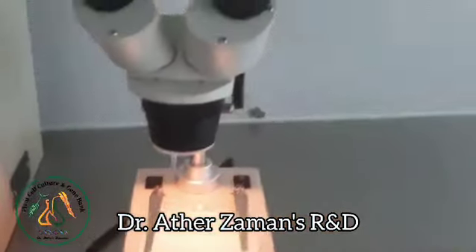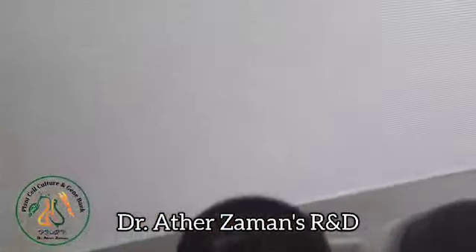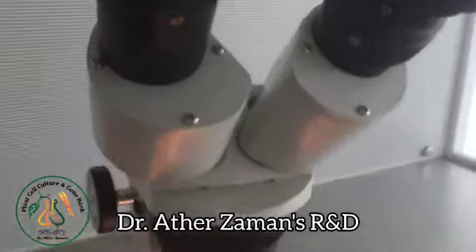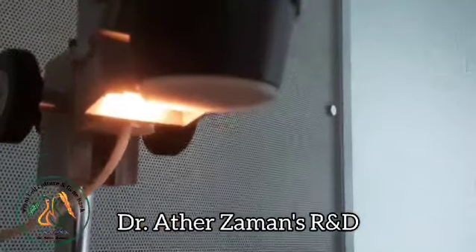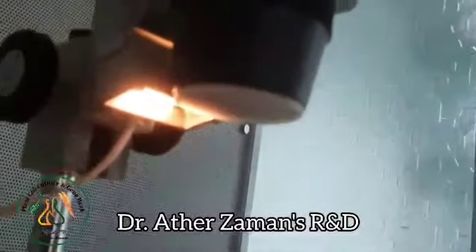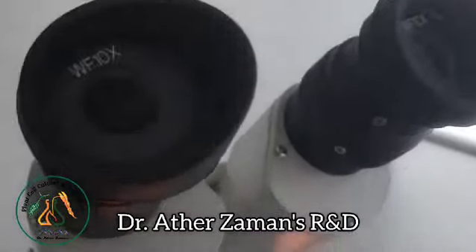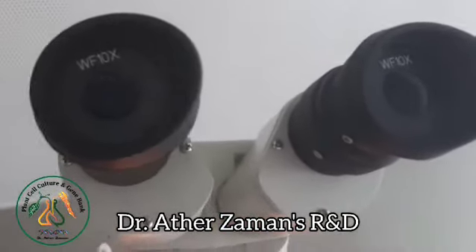We take care of this instrument especially during the autumn season so that the lens must be free from any fungal attack. This is vital — there are a lot of lenses, two or three lenses over here. We have to be very careful not to let fungal infection affect these lenses, because that will not give you the proper picture and will not allow you to properly isolate the meristematic tissue.